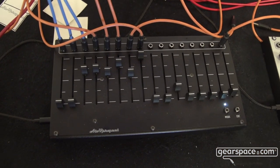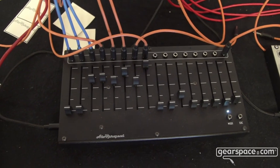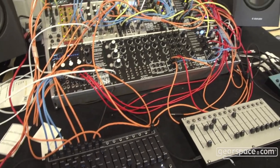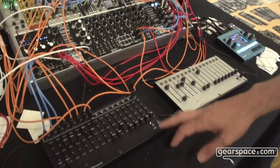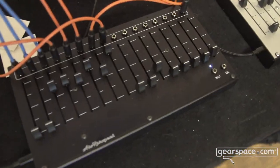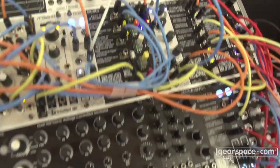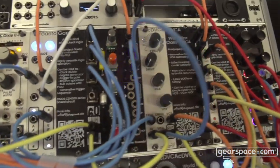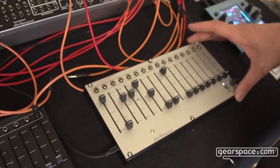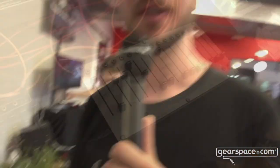That's really been designed to be a central control unit for your whole system. These are available already — they are 350 euros. The VCA is 225. They are also available as DIY kits. The VCA will be released as a DIY kit later, but the fader banks are available for 290 as a DIY kit.